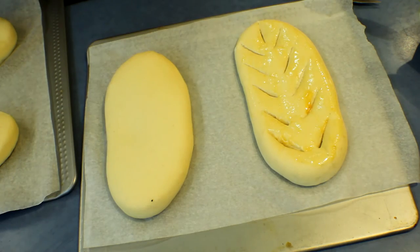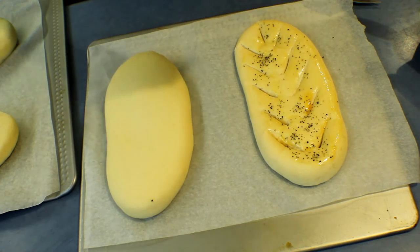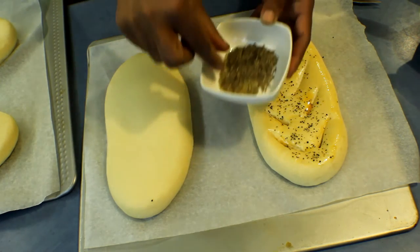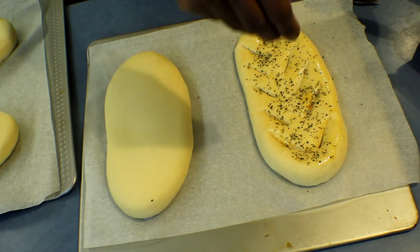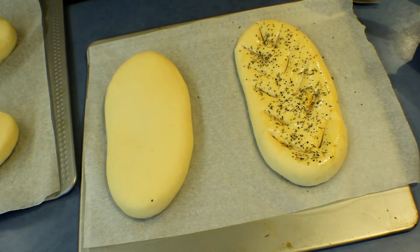Sprinkle the spices — I'm sprinkling some pepper, then I have cumin, oregano, basil, and some rosemary. I'm going to mix them together and sprinkle that on top, then brush the tops with egg and bake at 180 degrees for about 20 minutes.